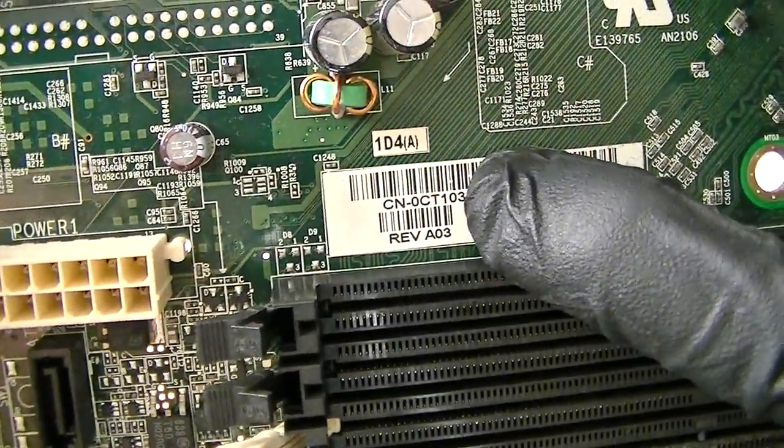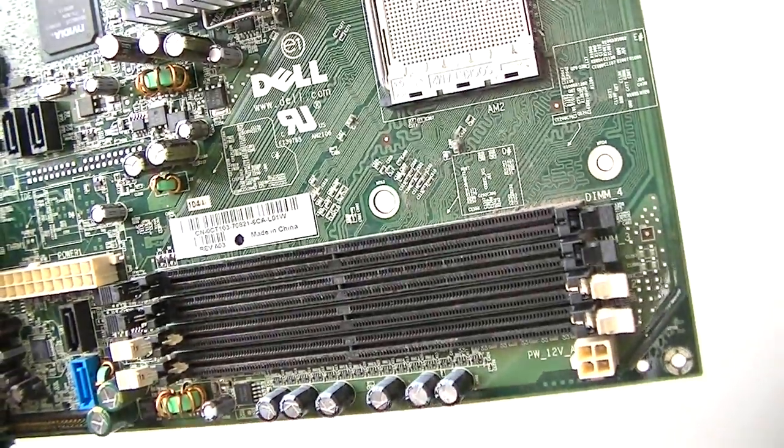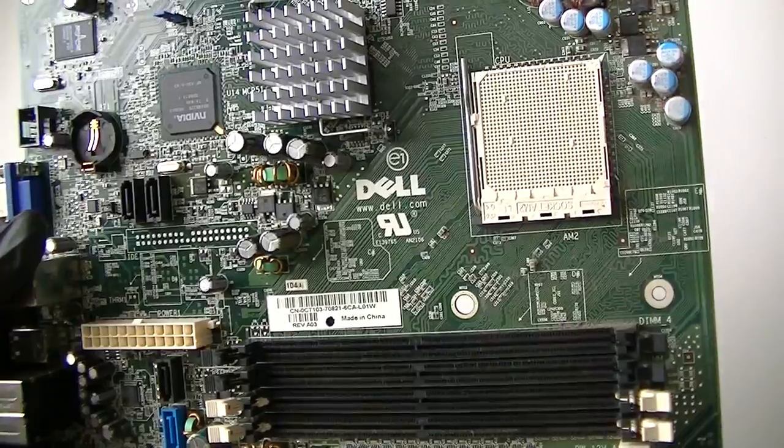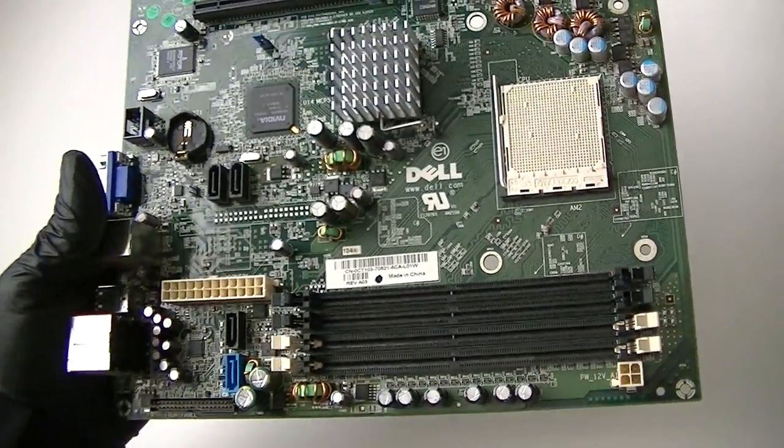Here's the model of the motherboard. It supports dual core and single core socket AM2 processors. Thanks for watching, bye.